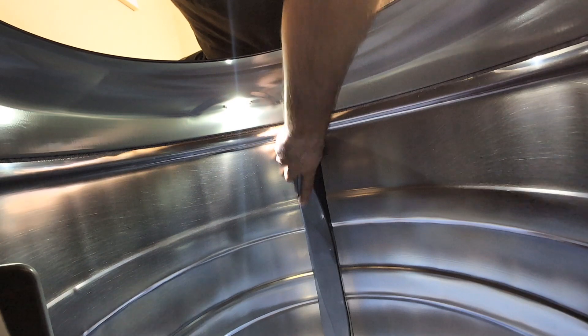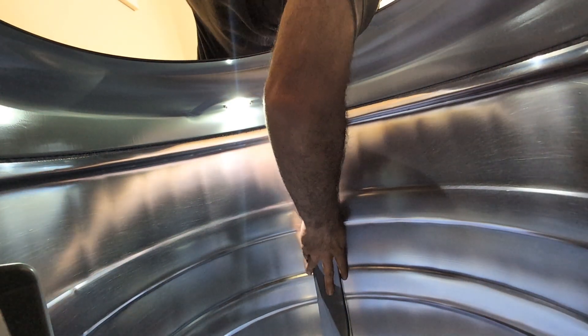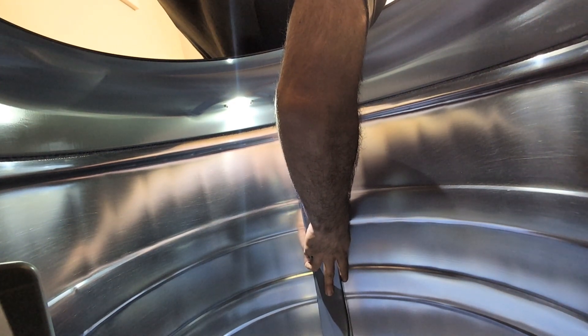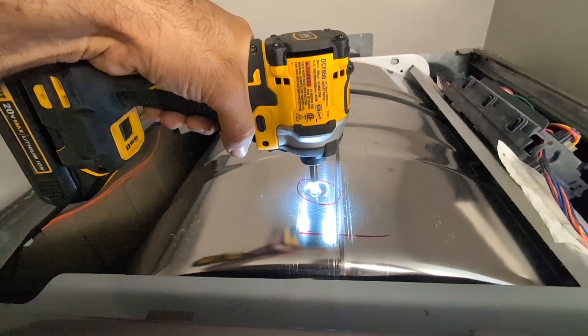Do not overtighten, otherwise you risk stripping the screws and the plastic, which is going to cause more issues. Just to let you know, what causes this baffle to get damaged on these dryers is an overheating issue, or if you're adding a lot of heavy stuff and something gets stuck in this baffle — it causes it to get out of shape and then over time causes damage to the clothes.